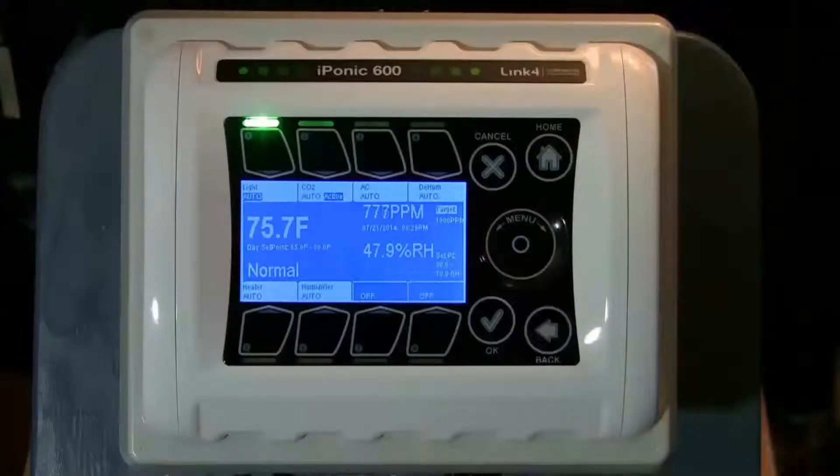In this video we will be programming irrigation with the iPonic controller. First things first, we want to connect your irrigation equipment to the controller.